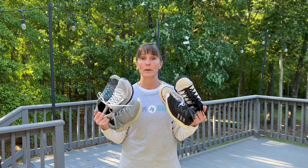Hey guys, Claire here with Jump Rope Revival, where we're training body and soul. In today's video, we're talking all about shoes when it comes to jumping rope.